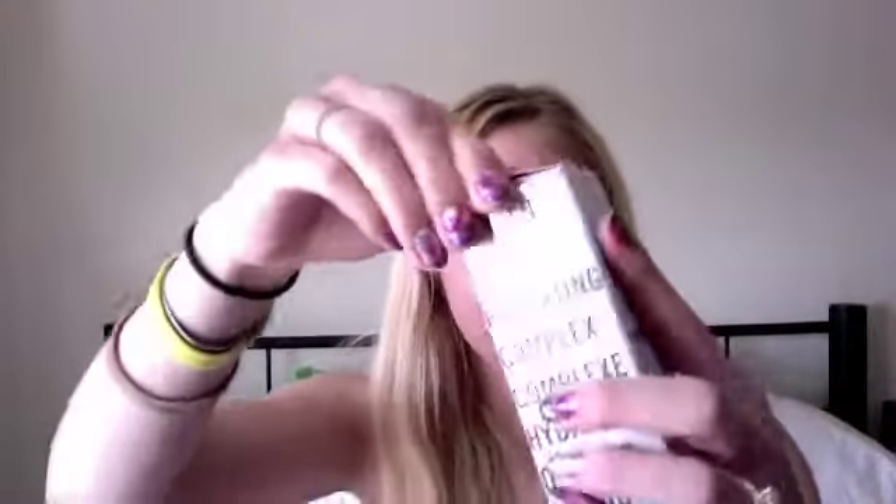On my trip to Ulta, I purchased — I normally don't like to use liquid foundation. I found sometimes the drugstore brands I used to buy would make me break out. So I've been using a mineral powder, which I haven't used today yet. However, I did purchase this Hello Flawless Oxygen Wow. It has SPF in it from Benefit. And once you open it.